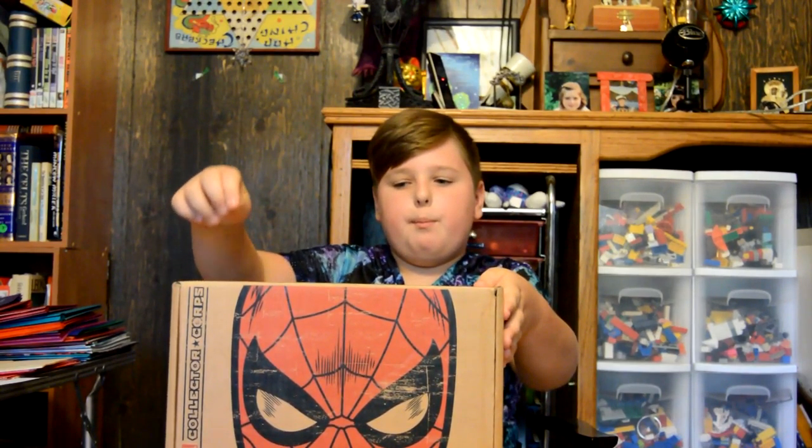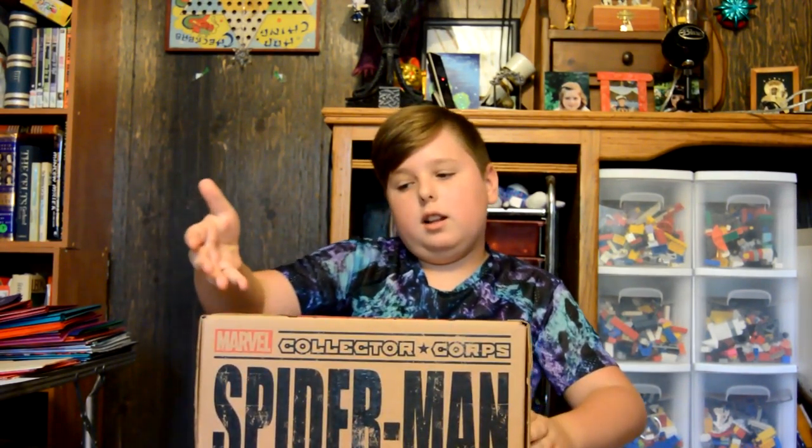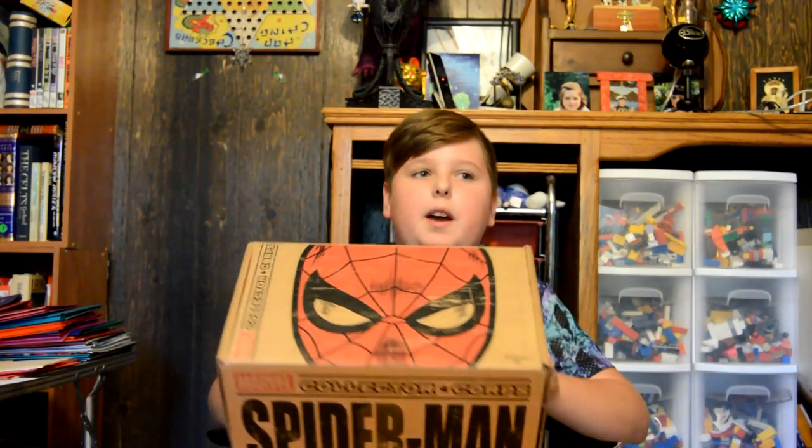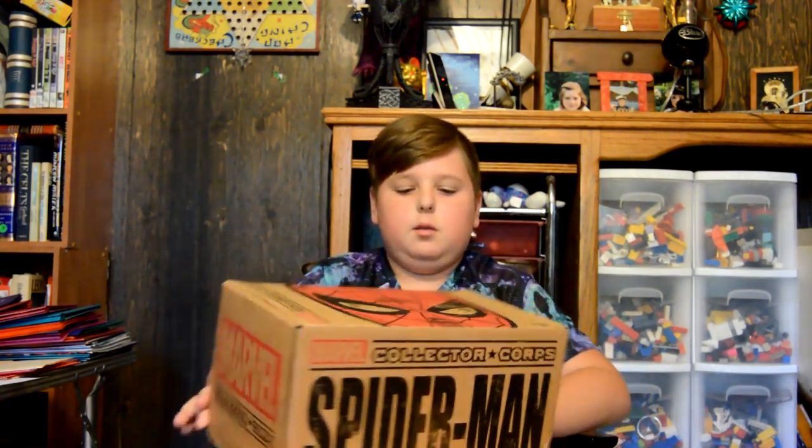Hi, welcome to Crate and Crate. I'm Quinn and today we have a Marvel Collector Corps box for Spider-Man. Let's see what's inside.